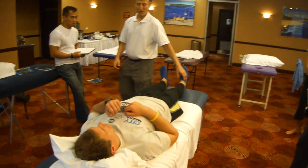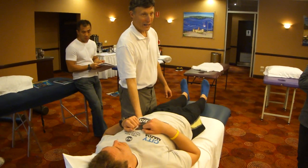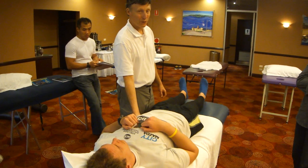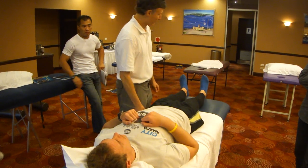We asked James what else he felt from that, and he said left lower back pain in his QL, which is part of that chain, and also right upper trapezius pain.